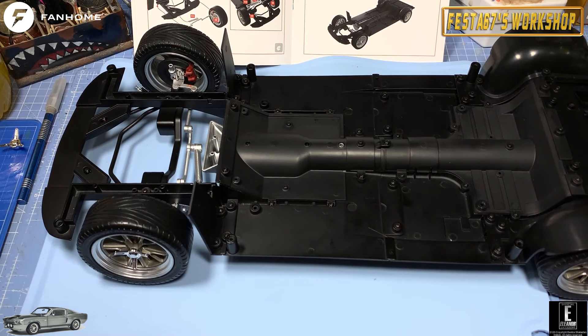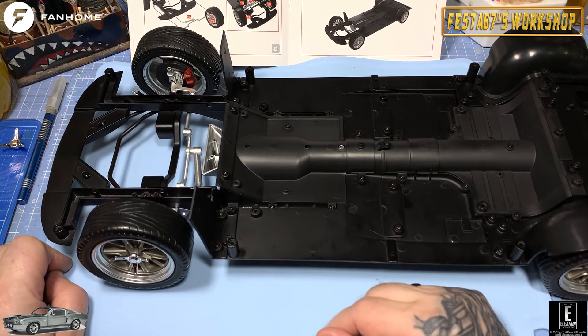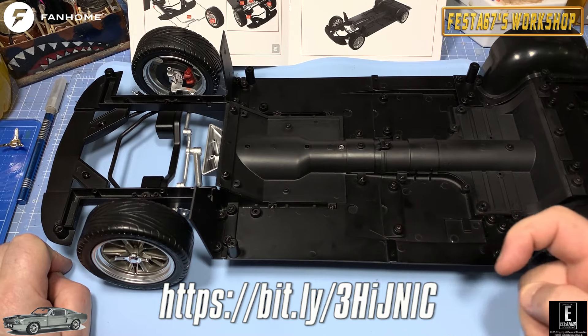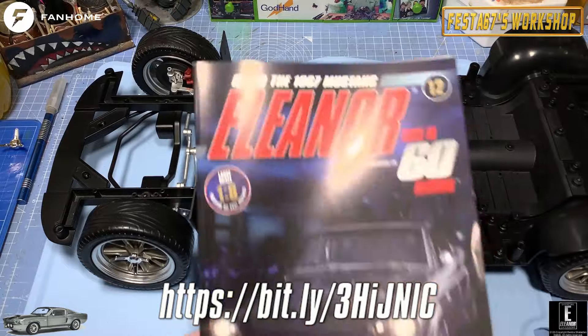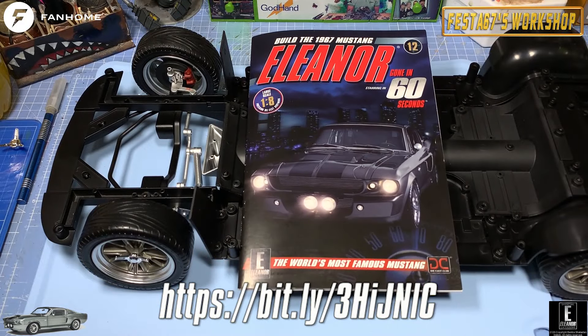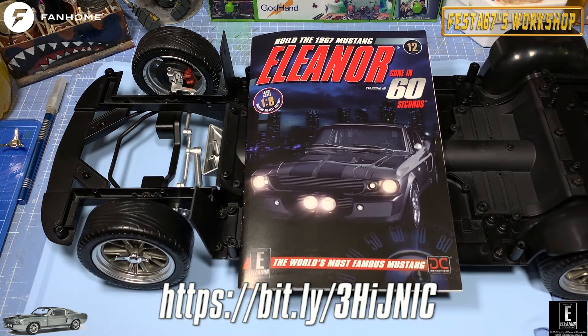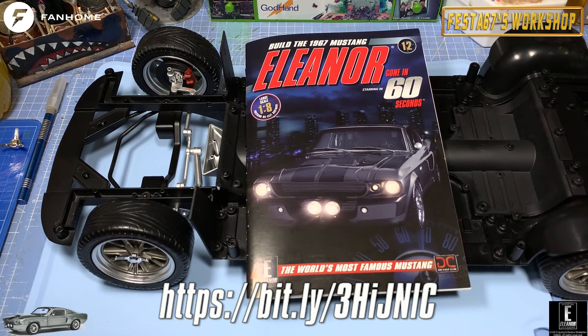So that's this issue done — stage 46 of the Eleanor build complete. Don't forget, if you'd like to grab this yourself, head over to the Fanhome website and take out a subscription for your very own Eleanor Mustang, folks. I don't think you'll be disappointed. Click that subscribe button just there — it helps me out with the channel, keeps the content coming. Give the bell a ring as well and that will notify you when you get more issues of this wonderful Eleanor build.